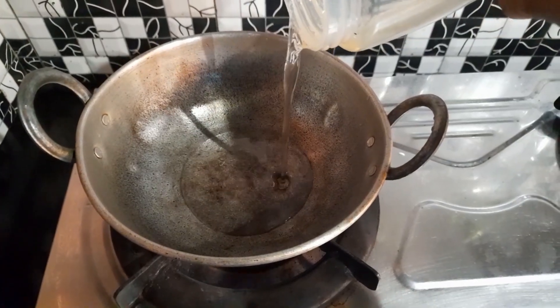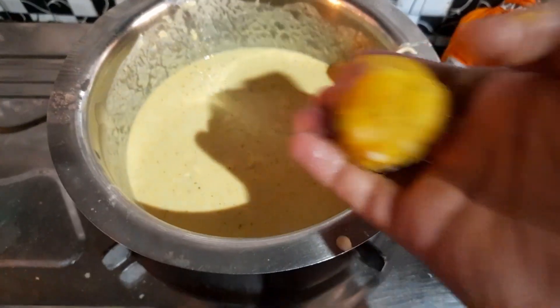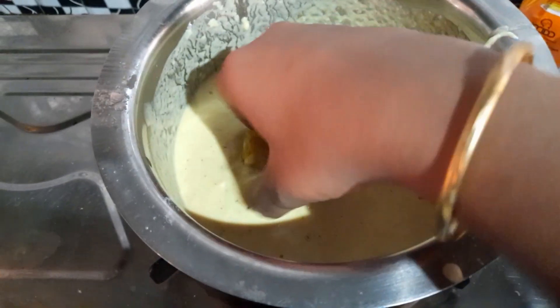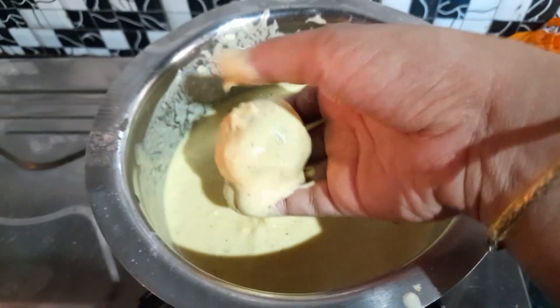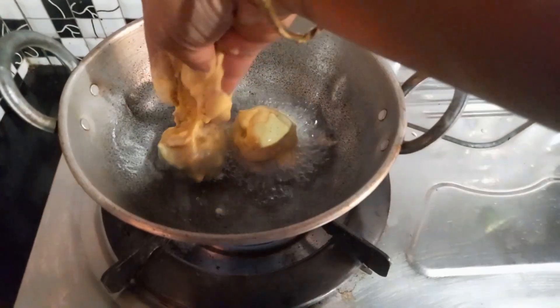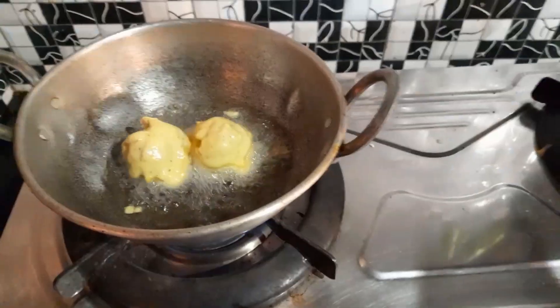Let me see the bottom. We will cook the batter. We will cook the chicken and beef.